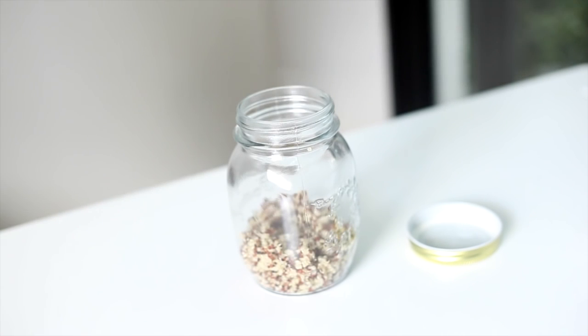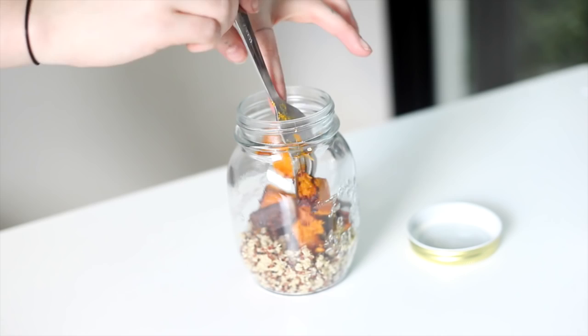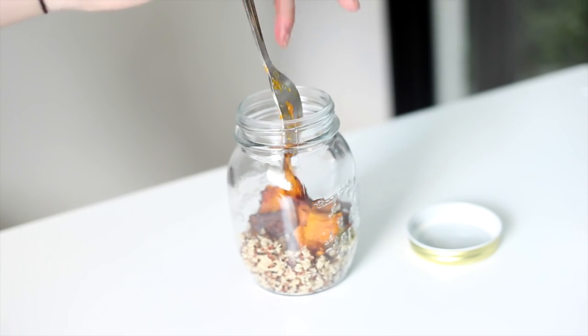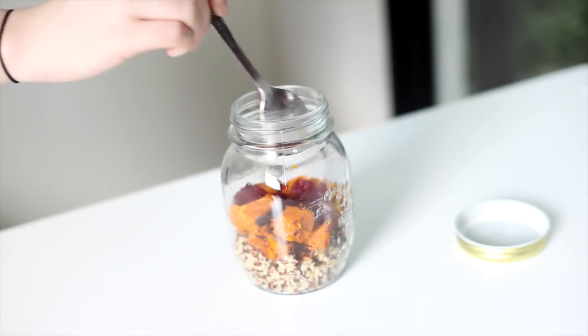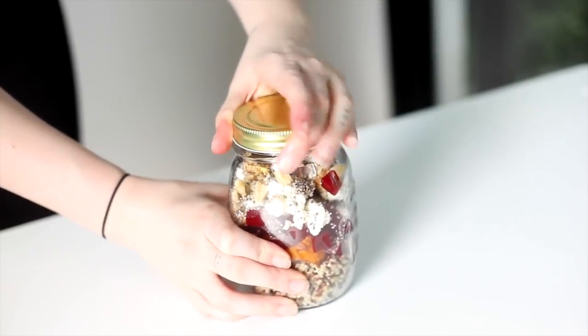The measurements don't need to be exact — I kind of just throw in however much I like. Try not to have more than 30 grams of nuts and don't go overboard on the feta either. You don't have to serve it in a jar, but I find it pretty handy if I need to take it to work because you can just mix it up and serve it.